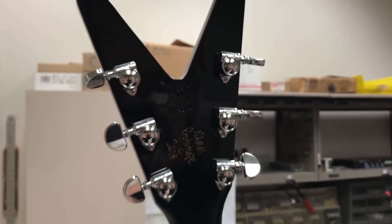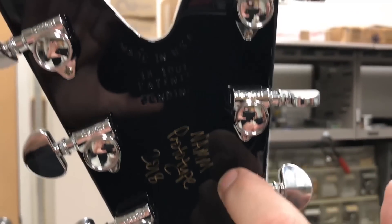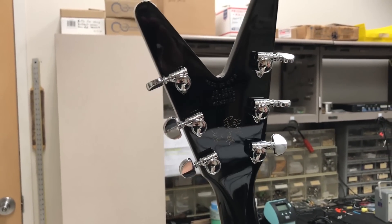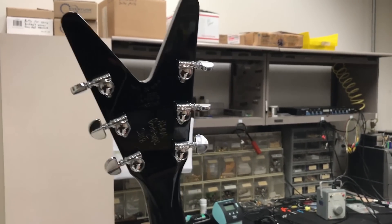We're using the vintage Reissue Grovers. They're a slightly different shape — you can tell they're rounded over. And these are 18-to-1 gear ratio, which just fine-tunes it a little bit better.